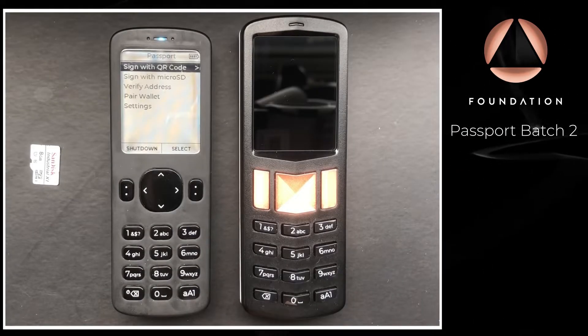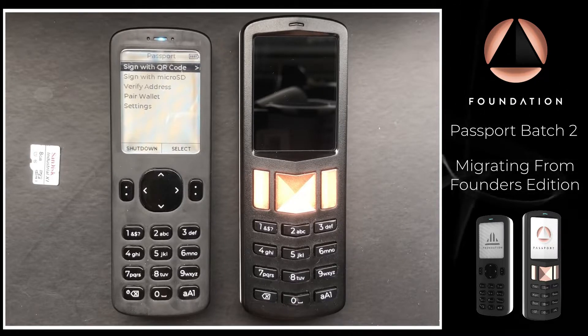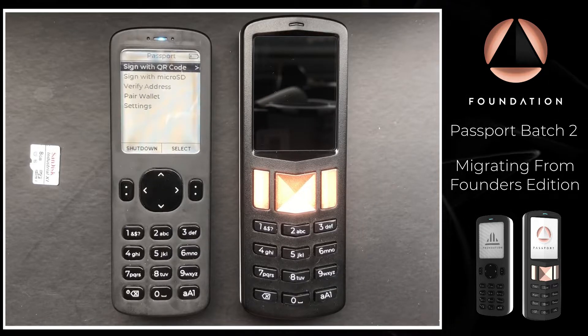In this video I'm going to show you the simplest way to migrate from your Founders Edition Passport over to your new Batch 2 device. The way we're going to do that is with the encrypted backup file.